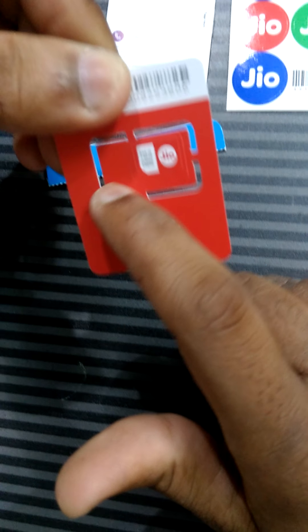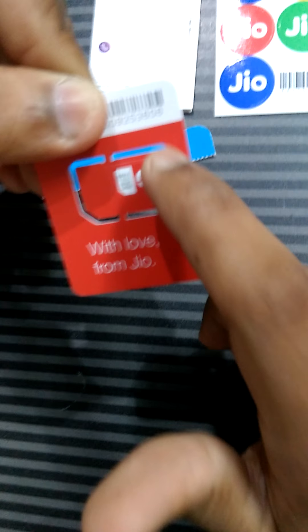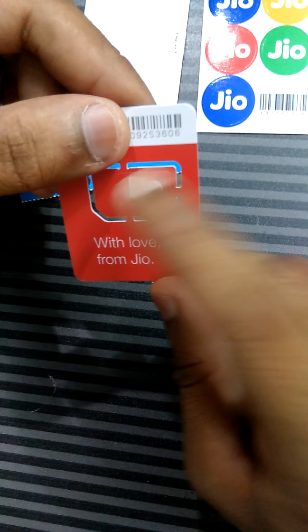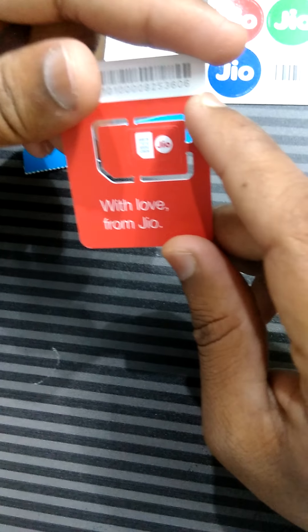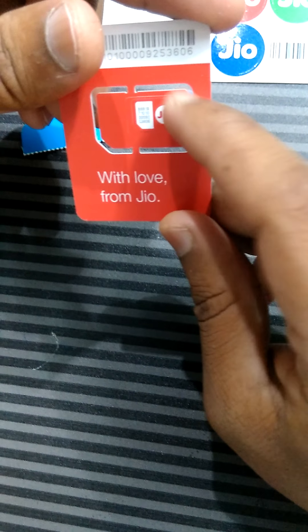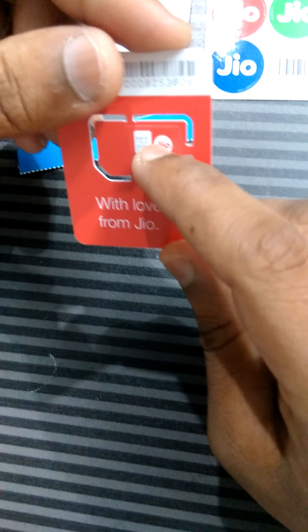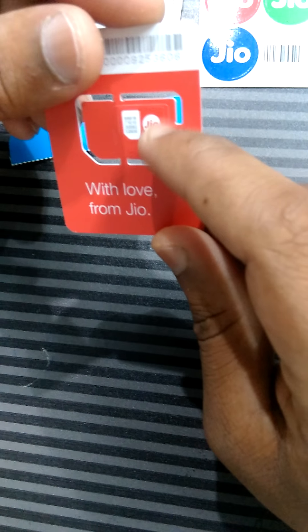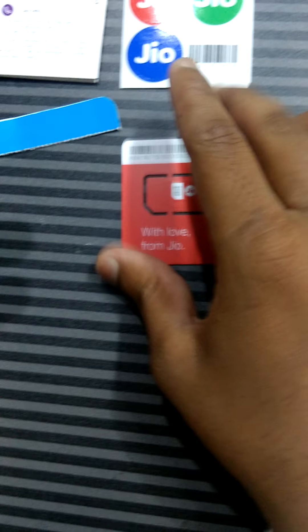This type of plastic cover with all three sizes has been discontinued because in all 4G smartphones today only micro or nano SIM is used. In Android phones only micro is common, so be careful while taking out the SIM card. In Apple iPhones it comes in nano SIM only, so be careful and enjoy your digital service life. Thank you.